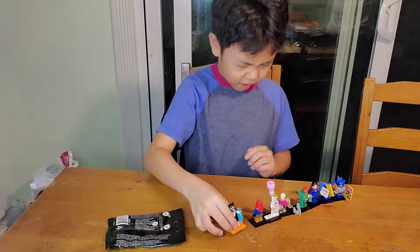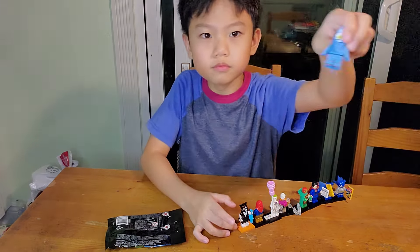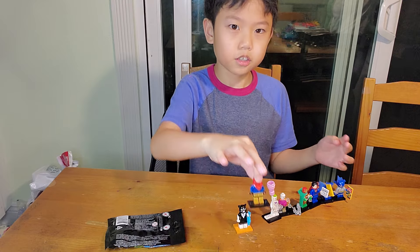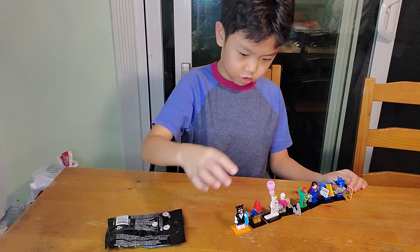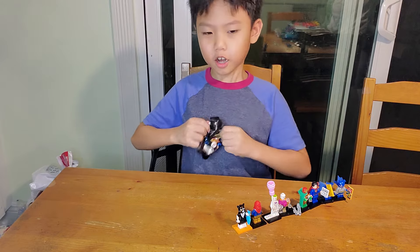I got this guy, I got this, and I got the whale. And then I'll show you guys my custom Lego — this is my custom golden ninja with red something. So yeah, we're gonna open this and see the top of the moon.